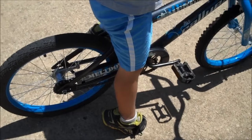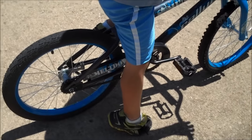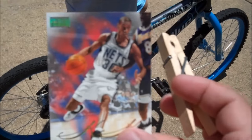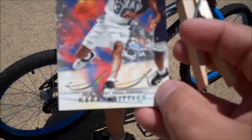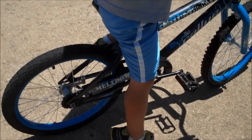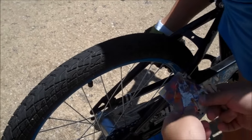Hey guys, welcome back to Packers Corners Troy! Today we are going to turn my son's bike into a Harley-Davidson motorcycle. What do we need? Of course we need a bike, we need a sports card, and a clothespin.